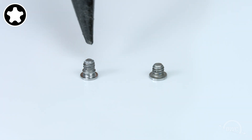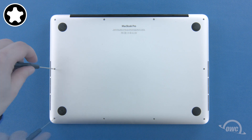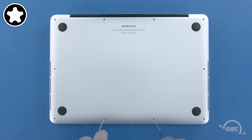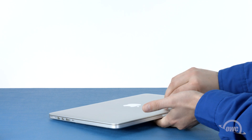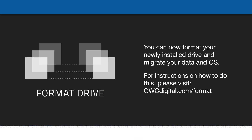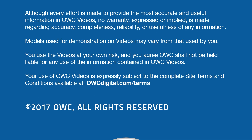The remaining eight screws should have a collar on them and are all the same size. You may now flip your MacBook Pro over, open it up, and turn it on. See you next time!